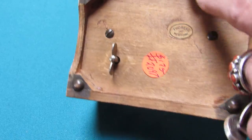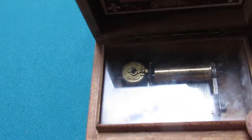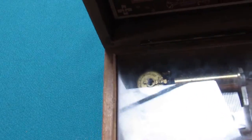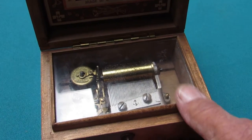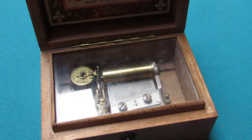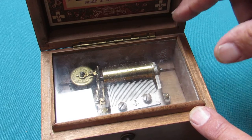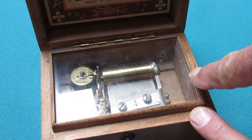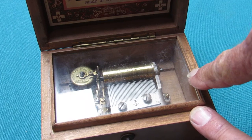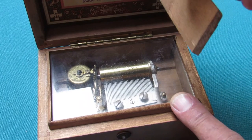The screws are on the bottom — these are the screws that are holding the musical movement. The way it's built, the frame around here has grooves in it for the glass to go into, except this piece right here. Usually it's on the right side — you just pull it up.